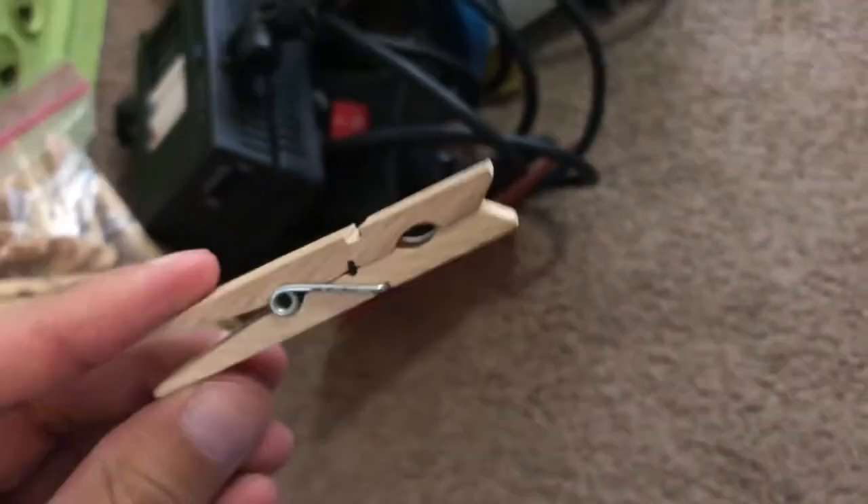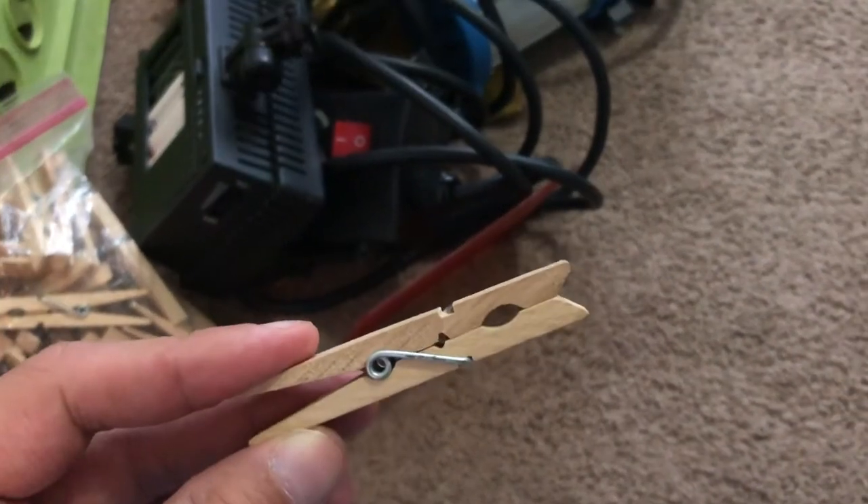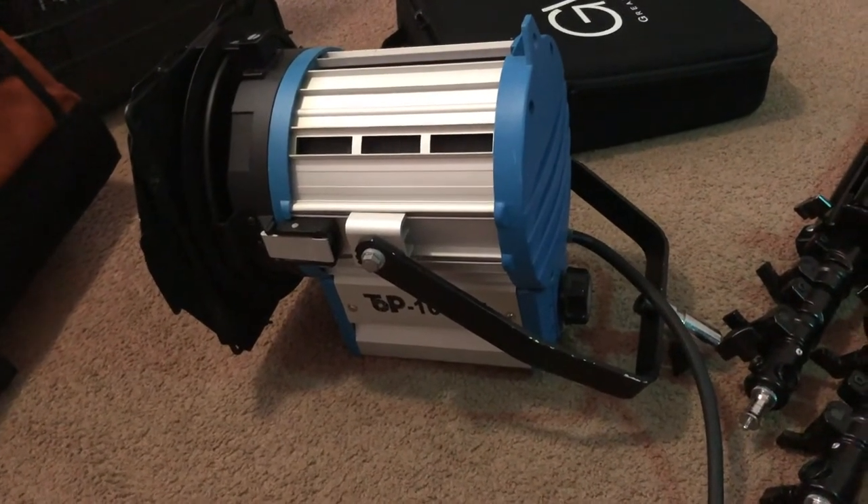So we got a bag of C47s. In our world these things are called C47s — you do not call them clothespins. If you do, you will get kicked off the set, at least on my set. These are used for clamping gels and stuff like that on the barn doors of the lights. Very useful, especially since they don't burn up — though sometimes they do get hot and they'll smell nice and roasty. Don't use the plastic ones because that will melt, especially with these lights.